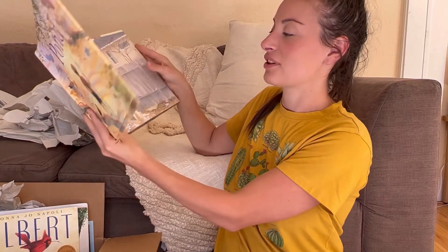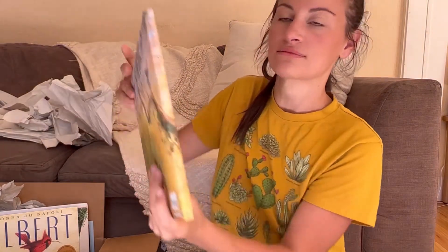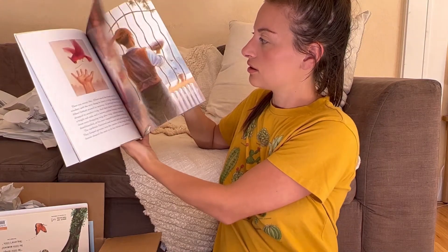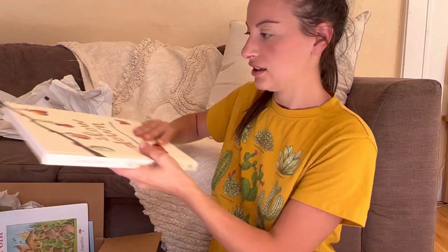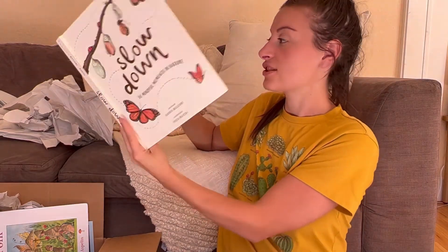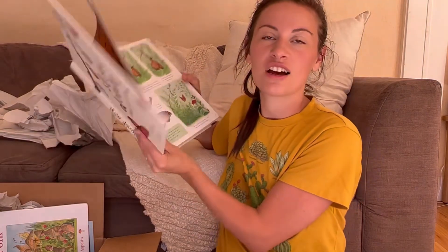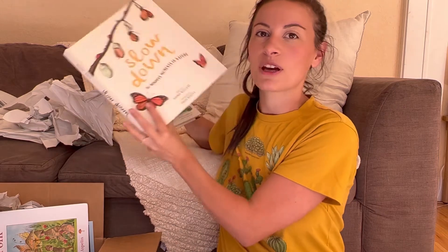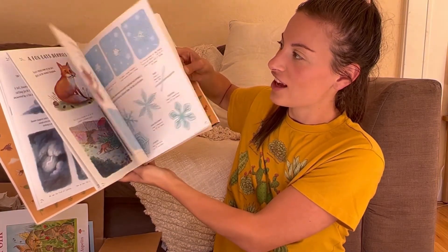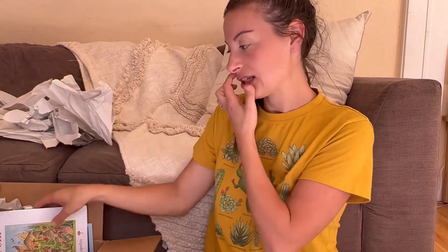Pond — this one looks really pretty. You know, my favorite part about Beautiful Feet is just building our library, because it's hard finding books that are age-appropriate and educational. Alberts — looks really pretty too. And here's a bigger one: Slow Down — 50 Mindful Moments in Nature. Oh, that's really pretty. My one-year-old will love this cover — she loves butterflies because of the Hungry Caterpillar. This is beautiful. It's two pages for each thing, learning about different animals and what they do. I love that.